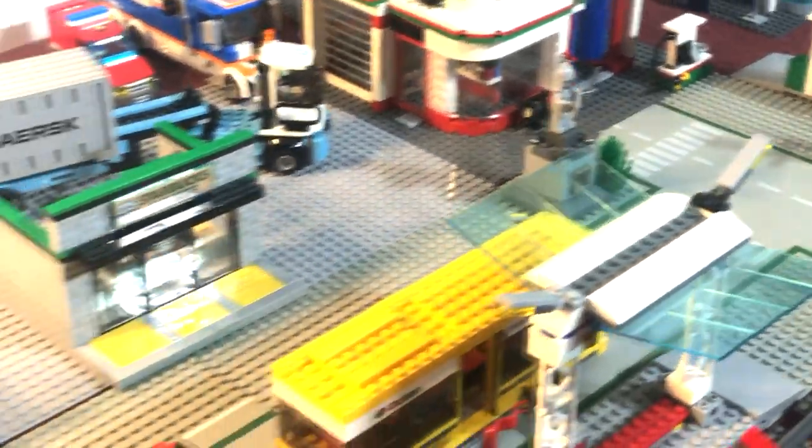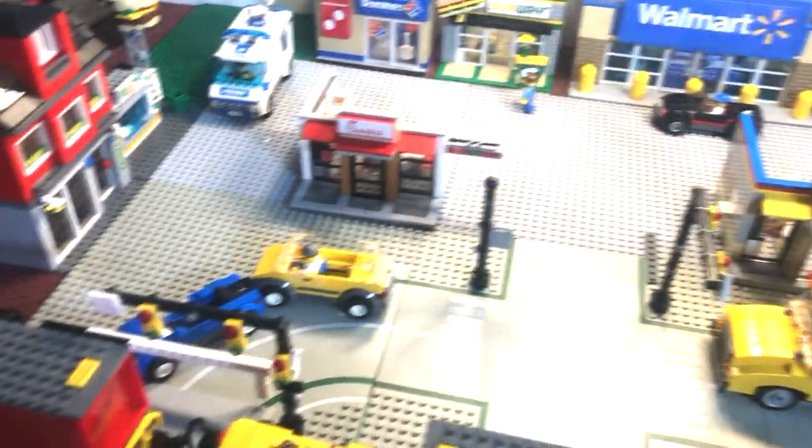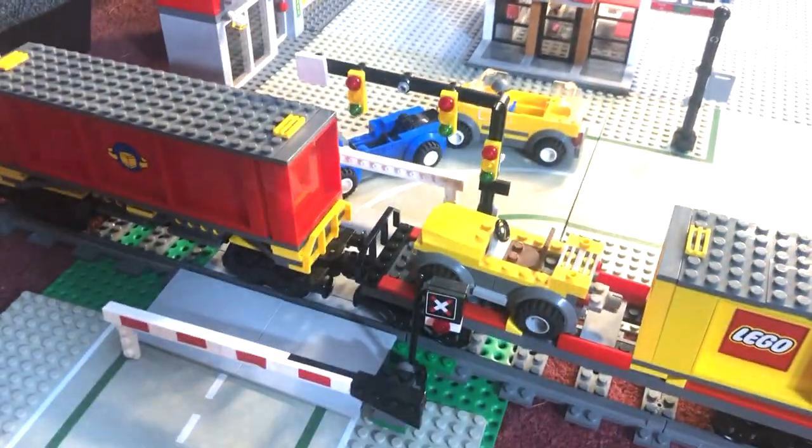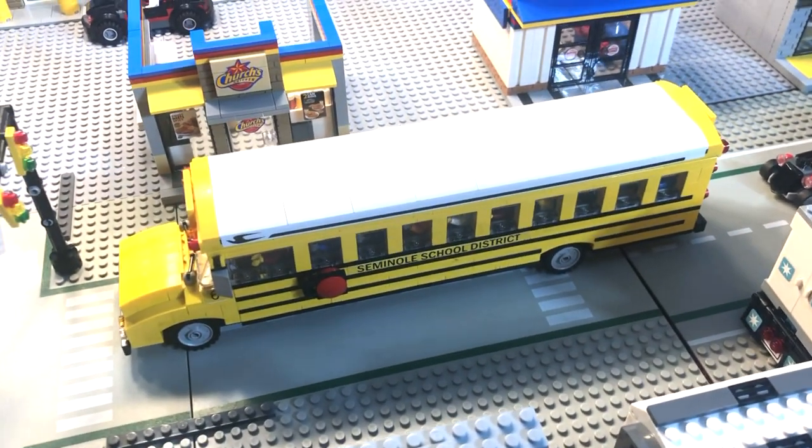Brick Addicts, Lego lovers, friends from all over the world. We got a little bit of a different kind of video today. Today we're gonna take a look at the Brick Addict School Bus.